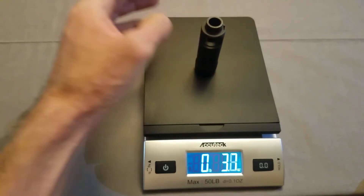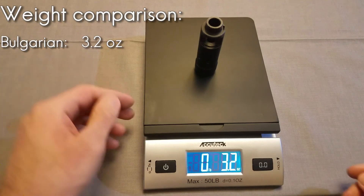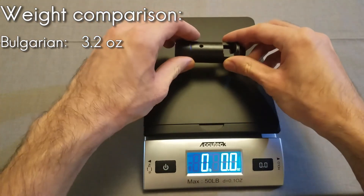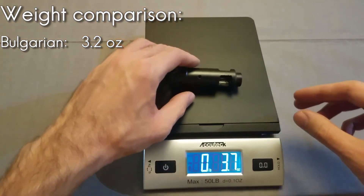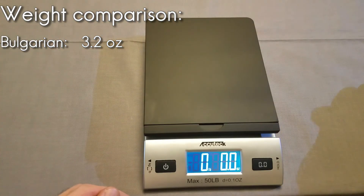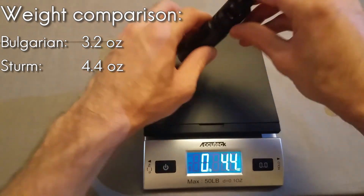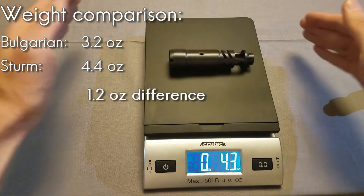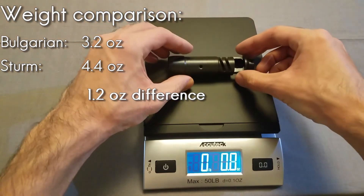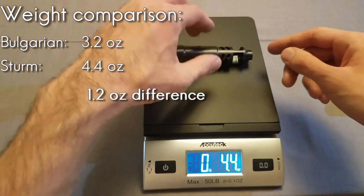The Bulgarian muzzle brake is coming out to 3.2 ounces. I'm going to move this around a little bit just to make sure that's an accurate reading — still 3.2, so I'll take that. And then the Sturm, I'm getting 4.4 ounces.